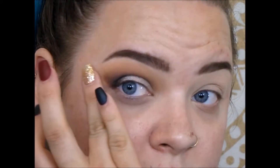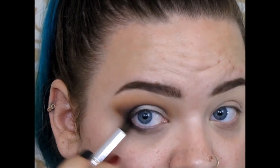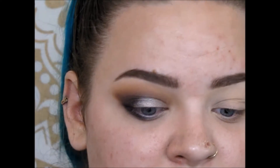Sometimes you just need a really good, simple eye look. For the lower lash line, taking that black just on the outer third of the eye, connecting it to the top. I am just using what's left over on my brush — you do not have to dip back in.